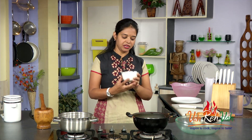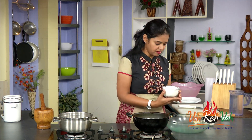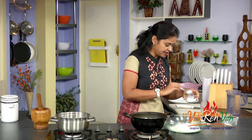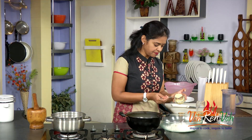We need all purpose flour — one cup, or depending upon how much you want, you can just take it. I have taken two cups of all purpose flour, or this is one cup. In this, add a pinch of cinnamon powder. If you want you can add it; you can skip it also.